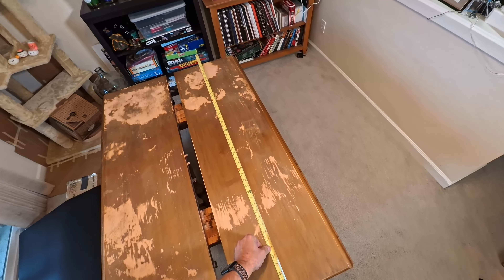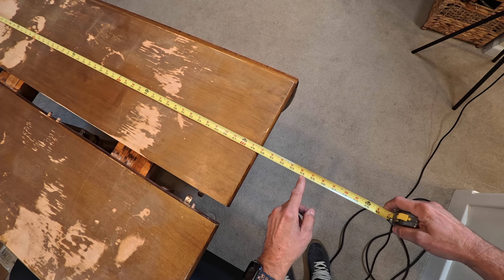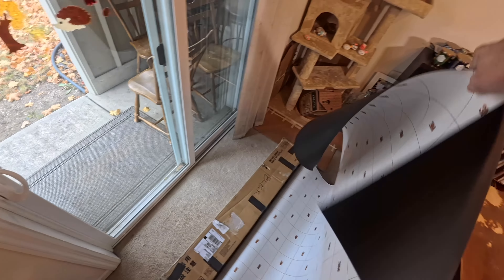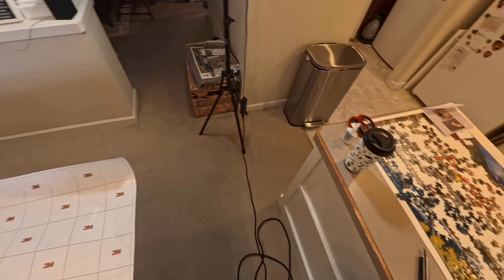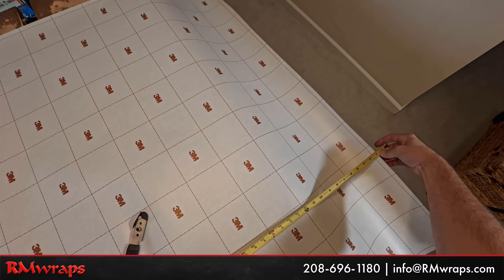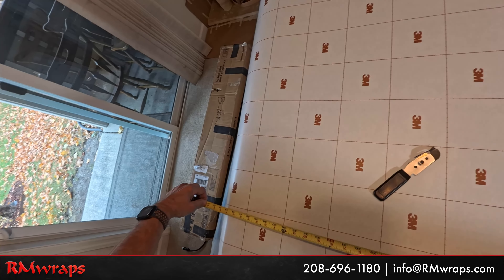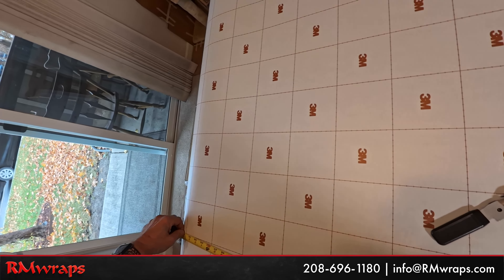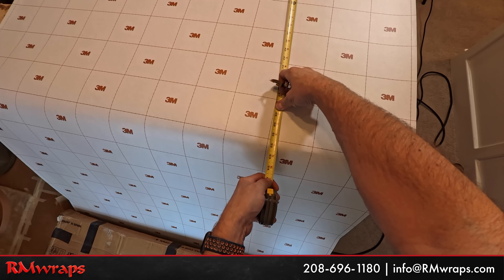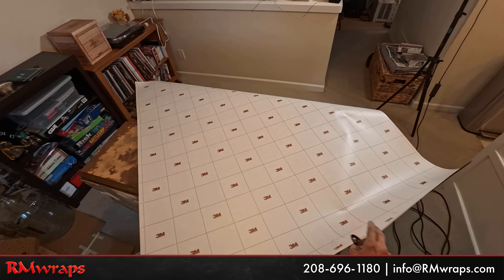I grab my Bodyguard knife and my architectural film squeegee that you can order at the rmwraps.com website. I measured the table - it was actually 48 inches wide. I had to cut the vinyl at 54 inches wide. Since the vinyl is a solid color, it doesn't matter what direction the wood grain or pattern is. So I cut it at 54 inches, and the Bodyguard knife cuts the vinyl but doesn't cut the table underneath. I'll put links below where you can buy these tools.